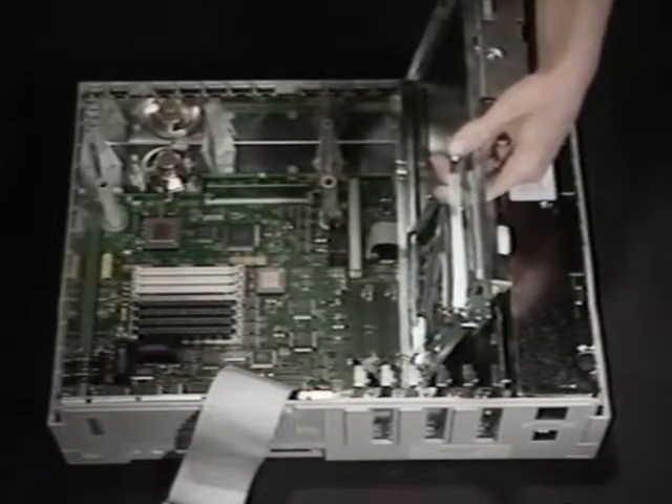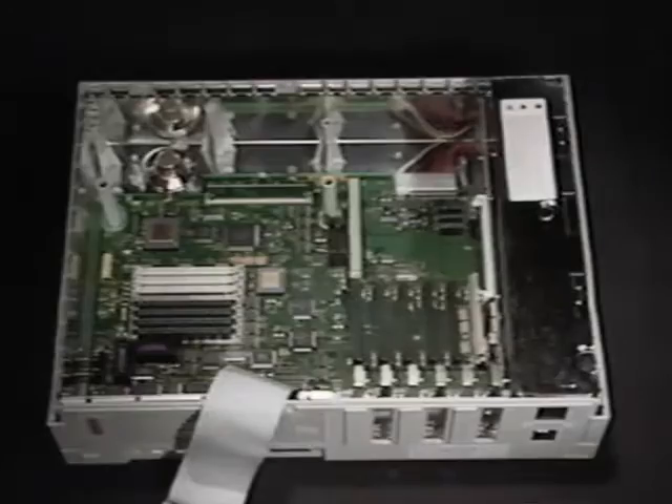The SIM sockets are now exposed. For the 2CI and 2SI, the SIM sockets are exposed as soon as you open the top, so you're ready for the actual installation. Just fast forward to the appropriate graphic and watch our technical experts walk you through the procedures for your Mac. If you have a question, give us a call at 800-334-4444 and ask for Mac technical support.